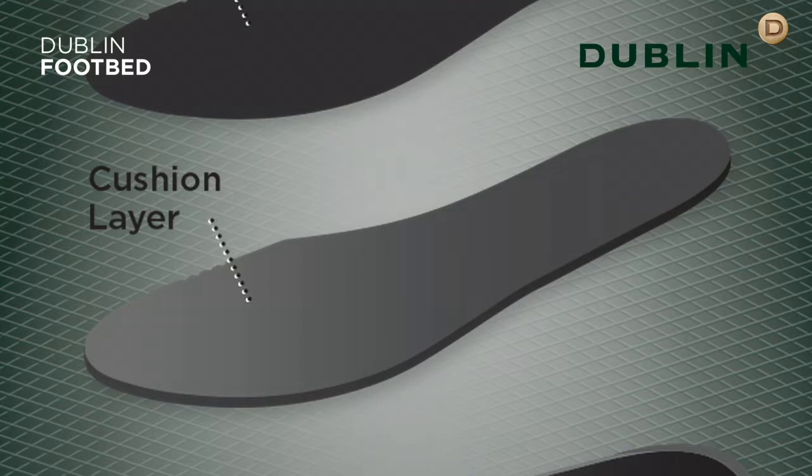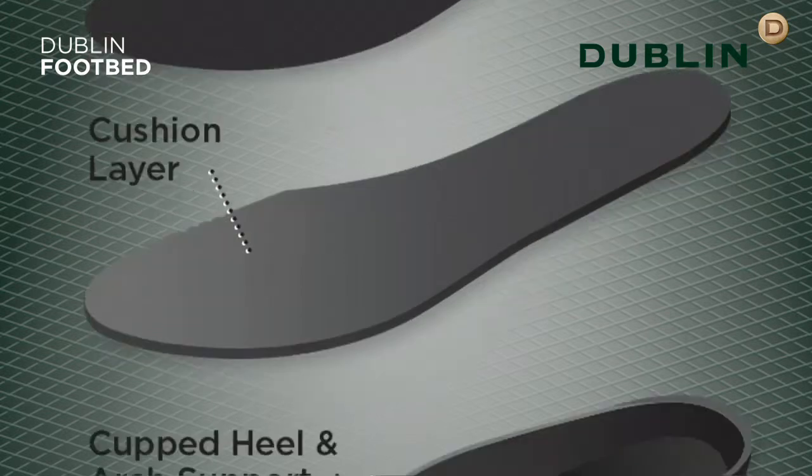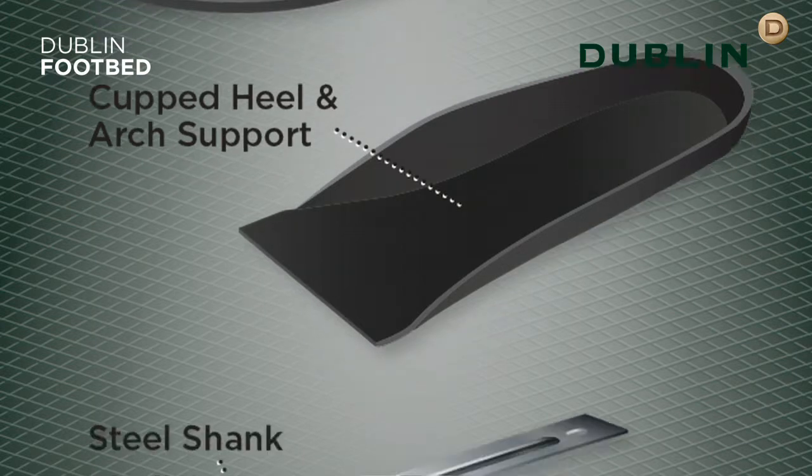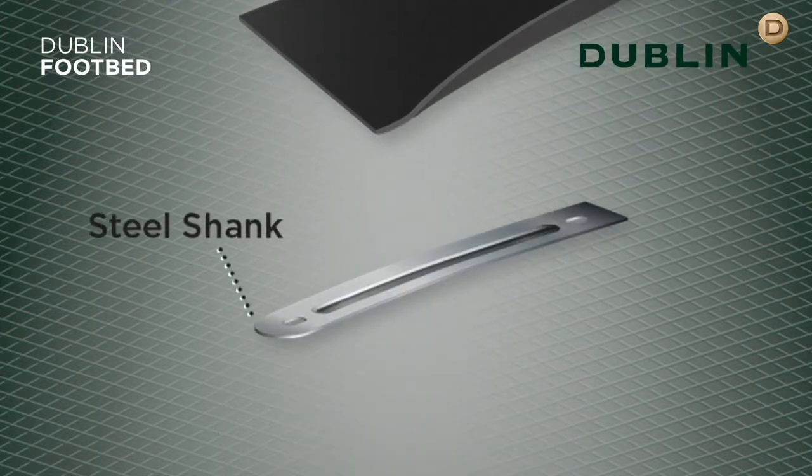The middle foam layer has enhanced cushioning for all day comfort. Cupped heel and arch support offers stability and comfort in the boot. A high quality steel shank secures the boot and reduces lateral movement to improve foot stability.